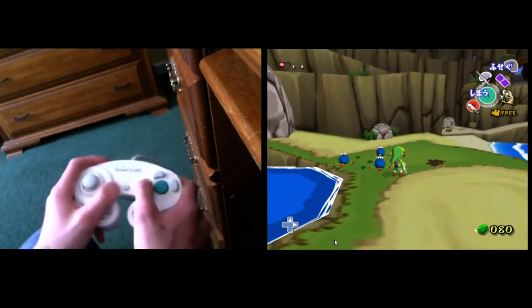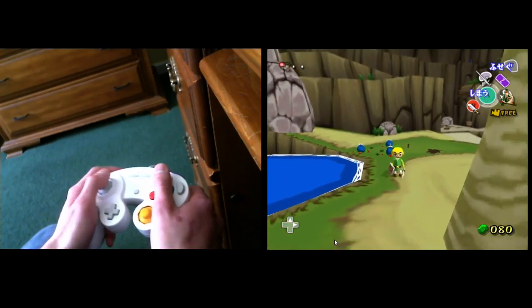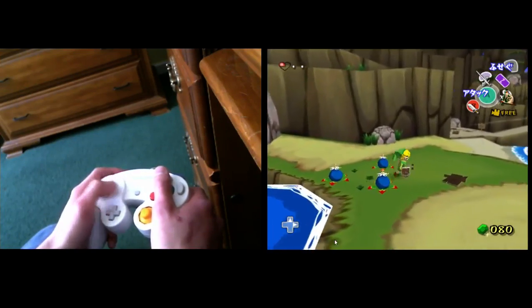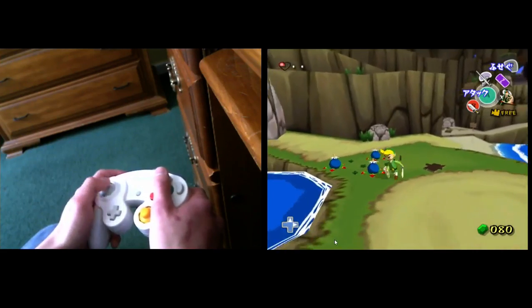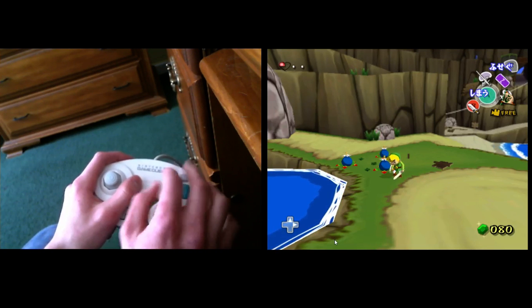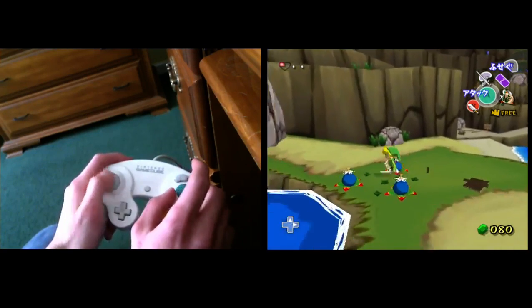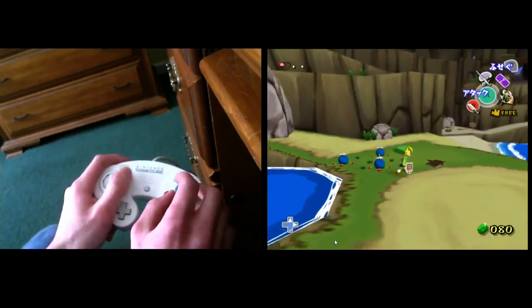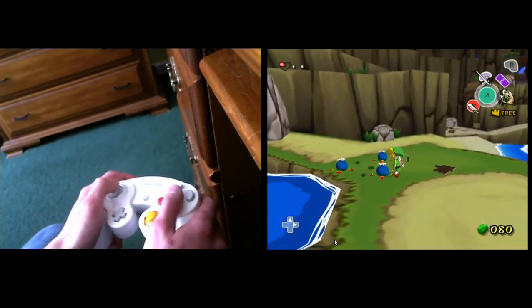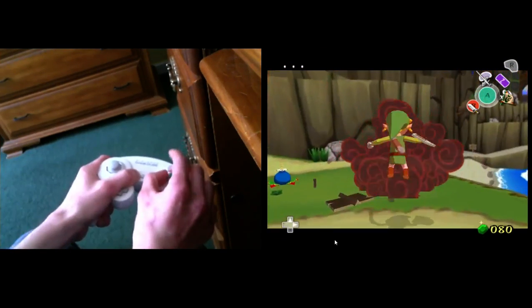There are two ways to get liftoff for a hover: you can time it, or you can mash for it. I personally time it because mashing isn't consistent for liftoff — in order to get liftoff 100% consistently with mashing, you need to mash both the A and B button at almost exactly the same time and at exactly the same rate per second. I'm pretty bad at mashing them both at the exact same time, even though I can match the rate.